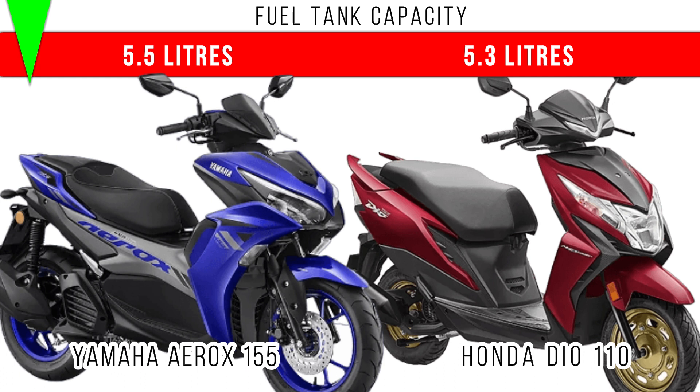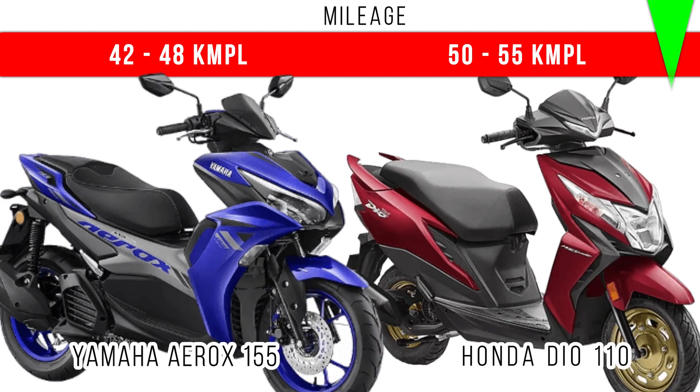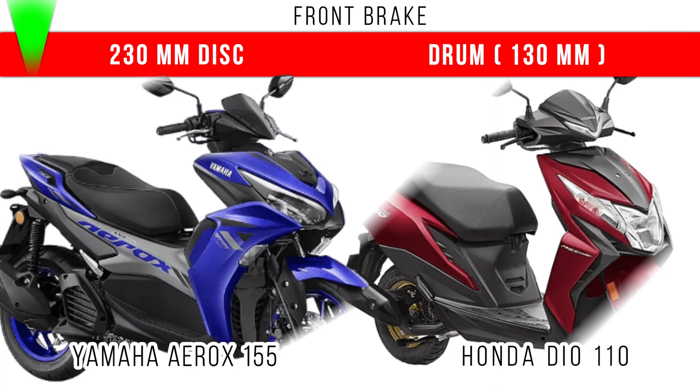Now let's come to mileage. Among these two, more mileage is for the Honda Dio 110 — around 50 kmpl is the on-road mileage you will be getting for the latest version of the Honda Dio 110. But in the Yamaha Aerox you will be getting 40 to 48 kmpl on-road.